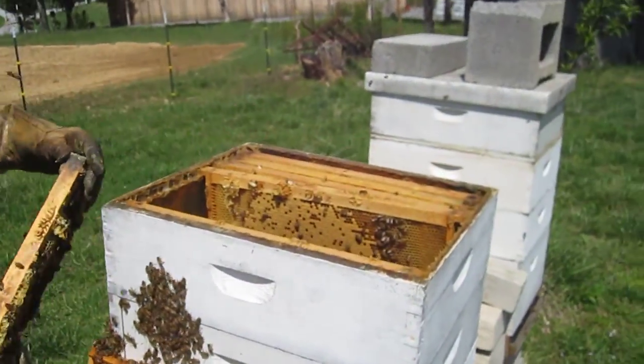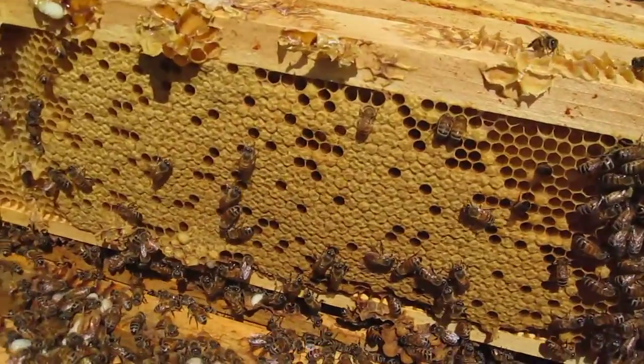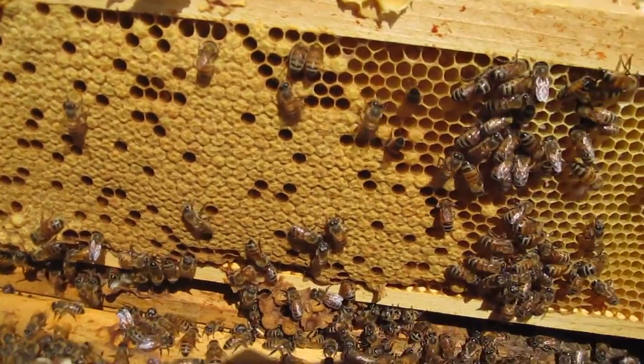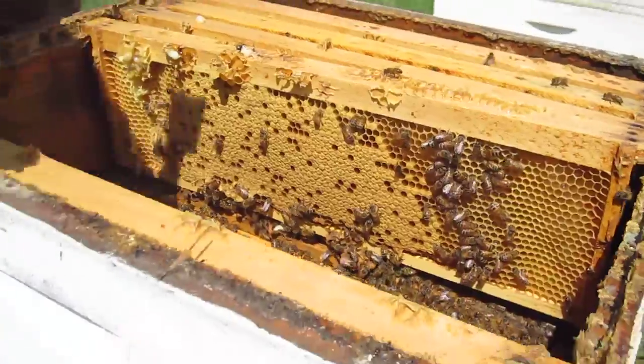Look here at the worker brood. Wow. So they separate worker brood and other kinds of brood? Yeah, they do. And the worker brood — yeah.